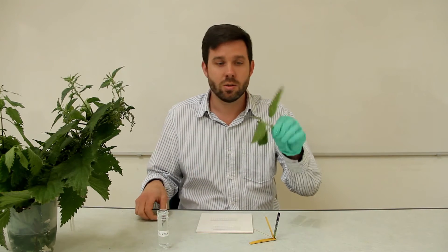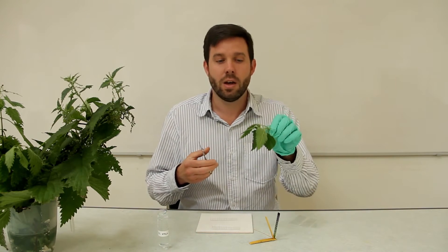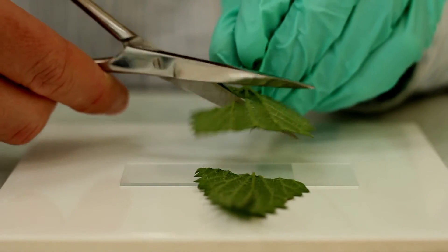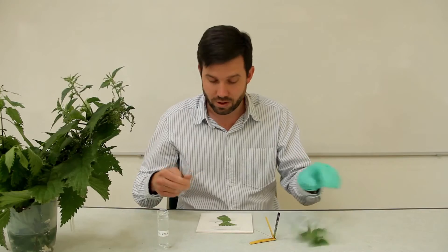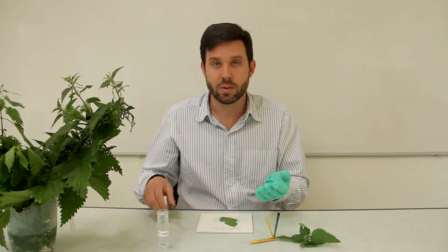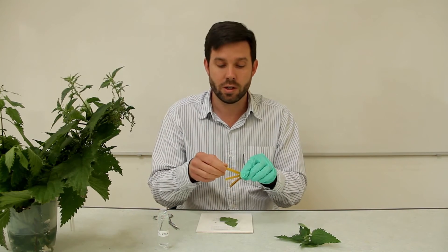It's a really simple investigation for them to look at. All they need to do is grab a stinging nettle leaf — you should be able to find one somewhere in your school grounds, they're everywhere. You take a slice of your stinging nettle leaf on your slide, and I'm wearing gloves to do this for obvious reasons. You put the lowermost surface of the leaf facing you on the slide.